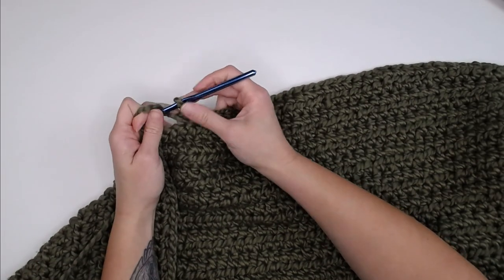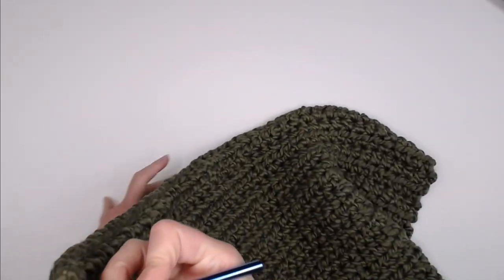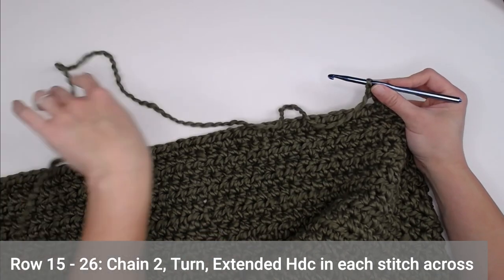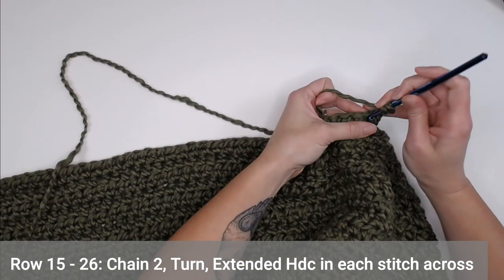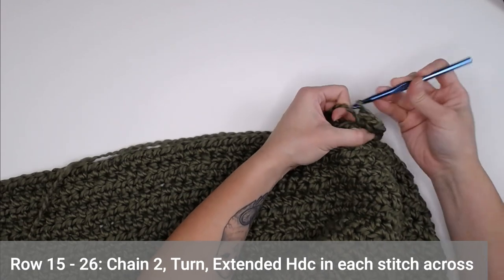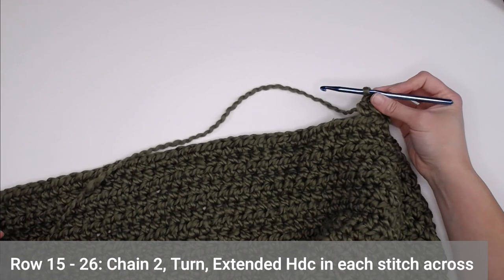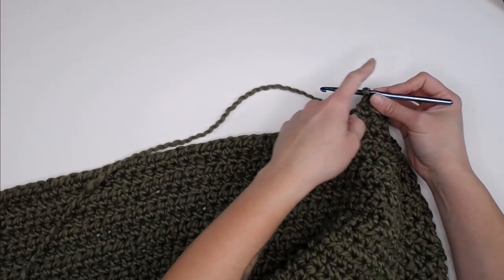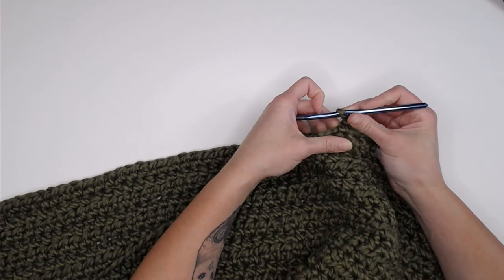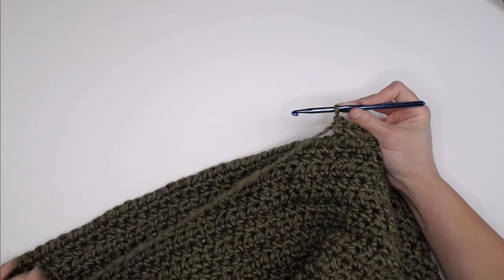Just finished row 14. Chain two, turn our work. For rows 15 through 26, we're going to do just this: an extended half double crochet in each stitch all the way down — a total of 45 extended half double crochets. Then chain two, turn, and go back again. We're going to continue that from row 15 through the end of row 26. I will meet you at the end of row 26 to show you what to do next.